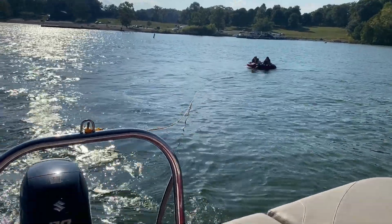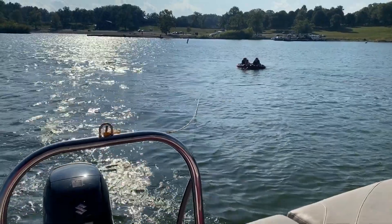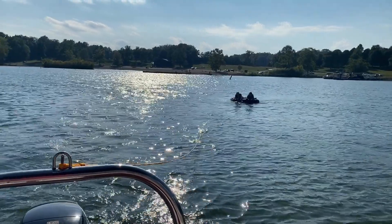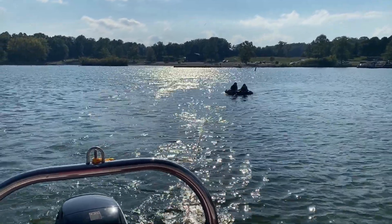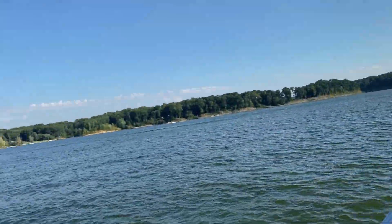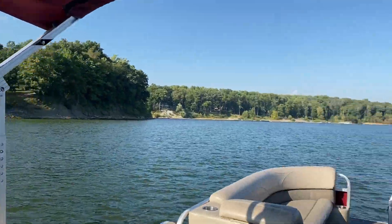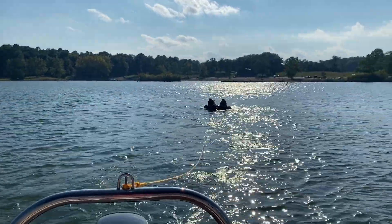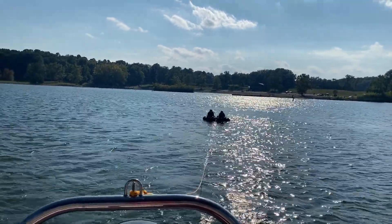Make sure you have a second person in the boat besides the driver to be the spotter. Once the rope is tight, you can take off and go faster. You also want to make sure that there's nobody around you and that it's clear — you don't want anybody close to your boat, just for safety. Now that the rope is tight, the spotter can tell the driver that they can start going fast.